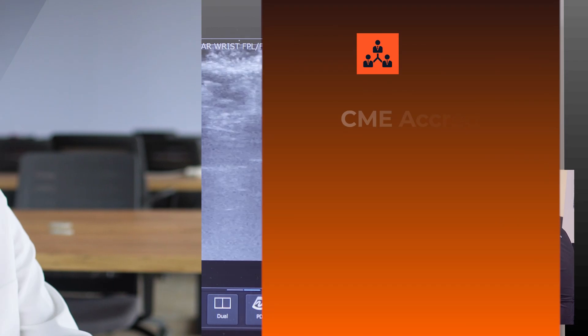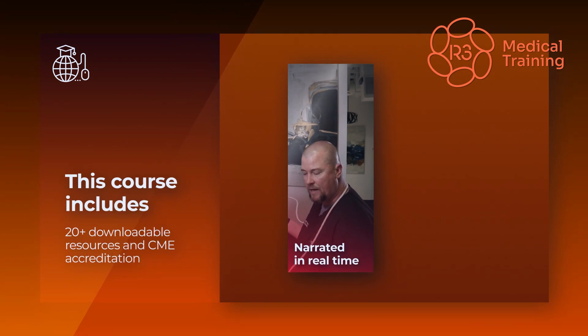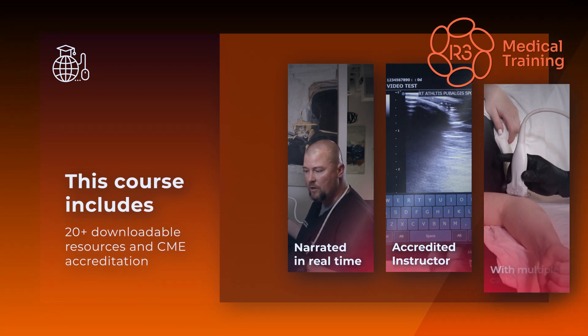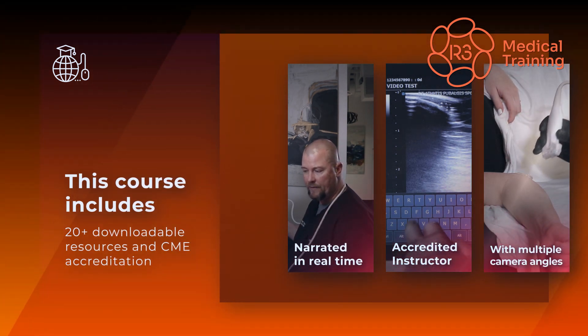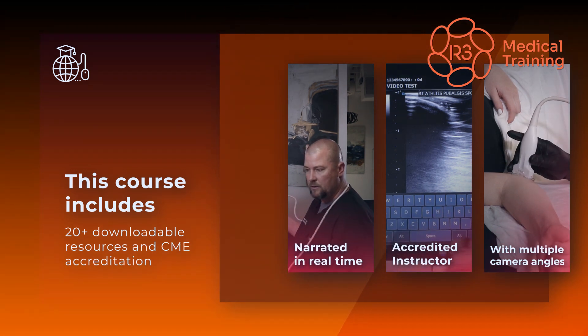The course is CME accredited too. The videos are narrated in real time by a registered musculoskeletal sonographer using multiple camera angles to simultaneously showcase what is being seen on the ultrasound screen with where the probe is placed.